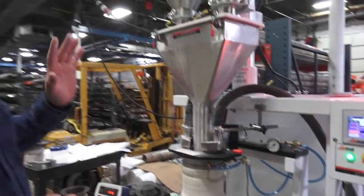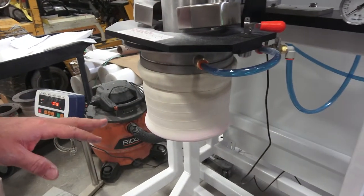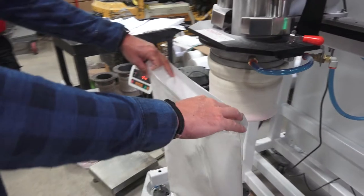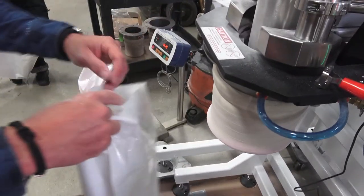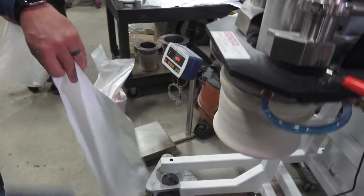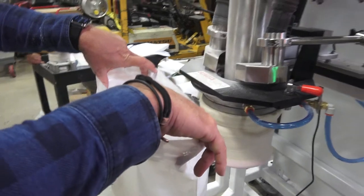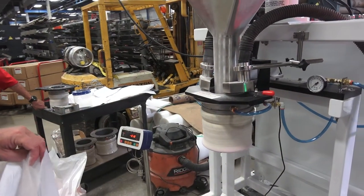Now in this particular case, instead of using a bladder, we can also use a bag clamp. It's just a different method for holding the bag in place, whereas the bladder is going to inflate and hold the bag. With the bag clamp, you press the foot switch the same way we initiate the bladder, and it's going to hold the bag open like that. So two different styles — your salesperson will tell you which is the most appropriate for your application.